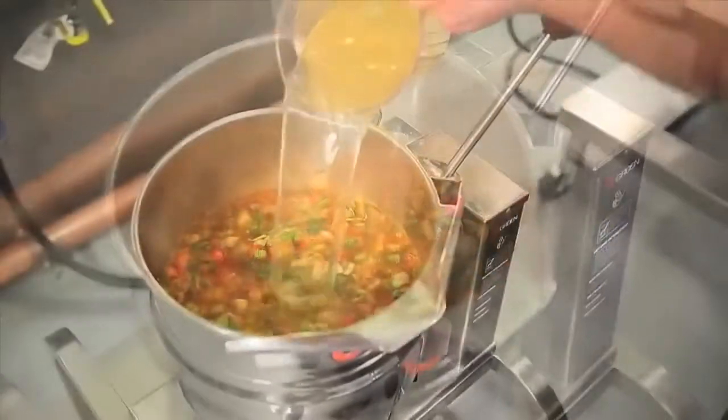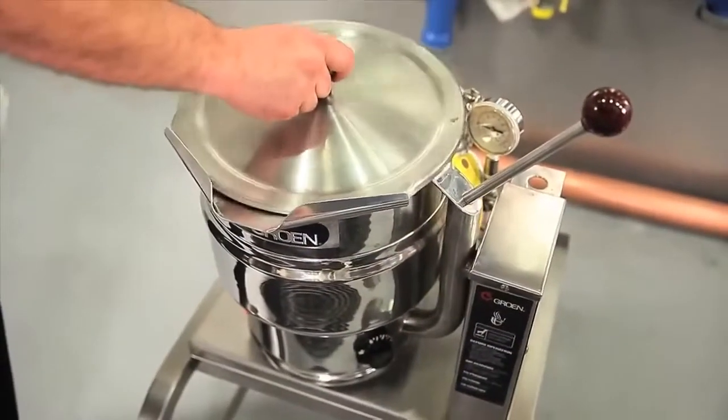Now we'll add chicken stock and place the fitted lid, letting the soup develop flavor.